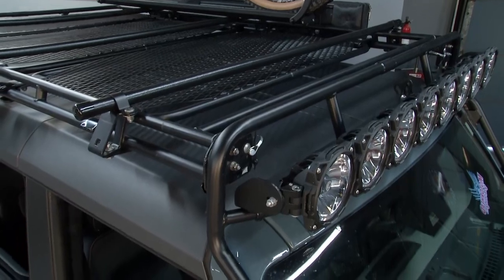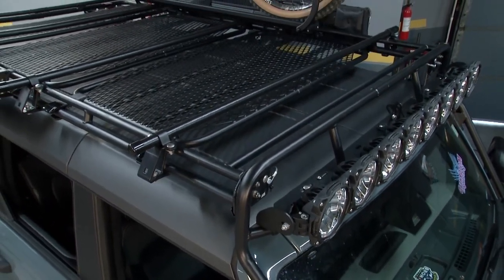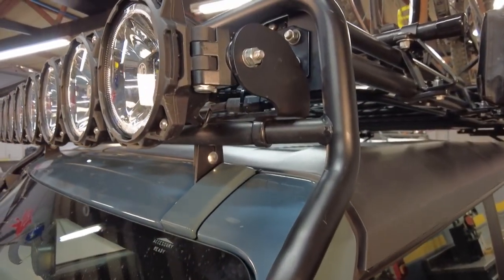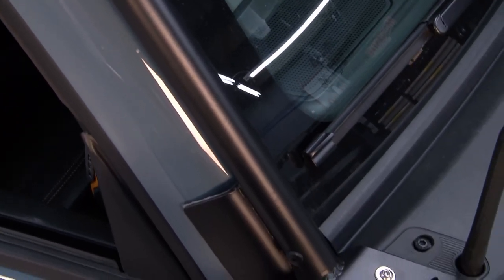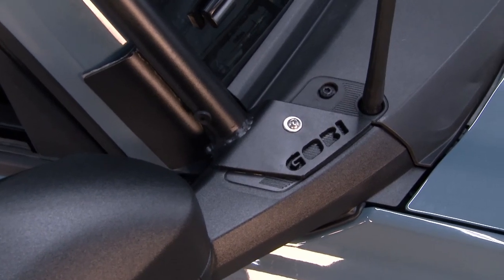So with the existing equipment you might already have, Gobi plays nicely with what you've already got on your vehicle. One great feature is you can actually remove the plugs and feed the wiring for any of your lights through the tubing. You can go in through the firewall from there, so the wiring won't be exposed to elements — no snow, no sunlight, no deterioration of those wires.